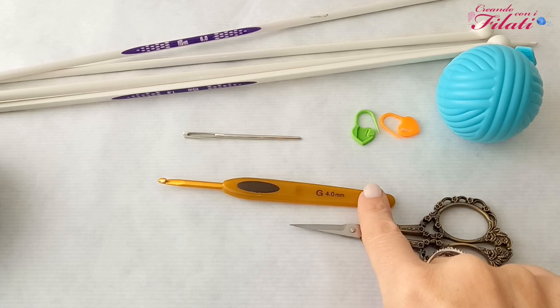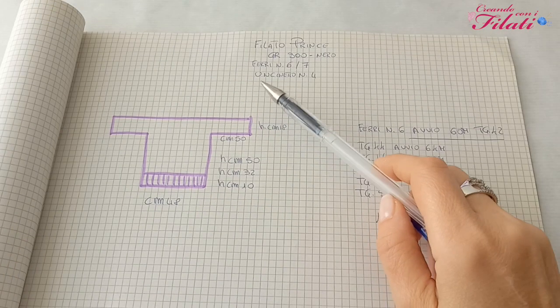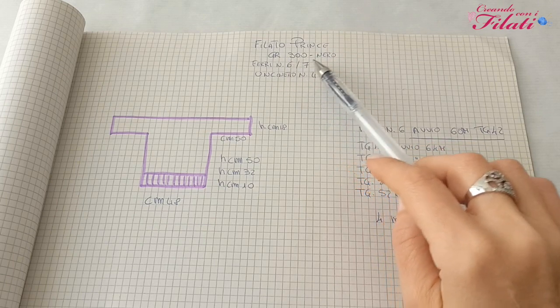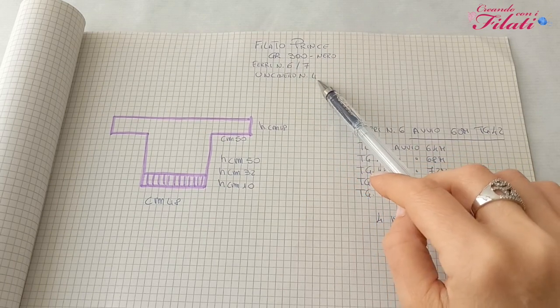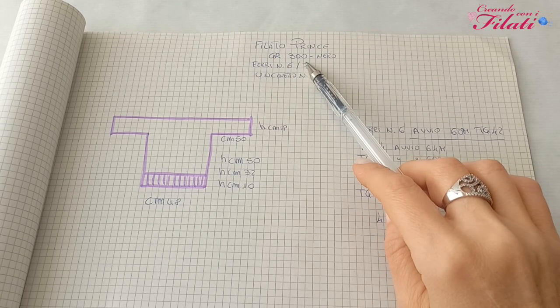Nel caso in cui non vogliate utilizzare l'uncinetto, potete utilizzare i ferri circolari numero 4. Per questo progetto utilizzate il filato Prince, i ferri numero 6 e 7 e l'uncinetto numero 4. Il consumo complessivo è di 300 grammi.